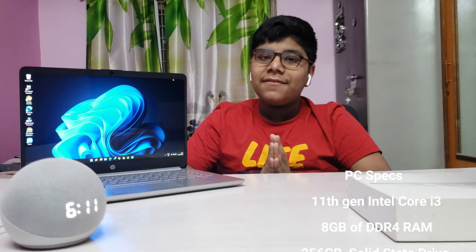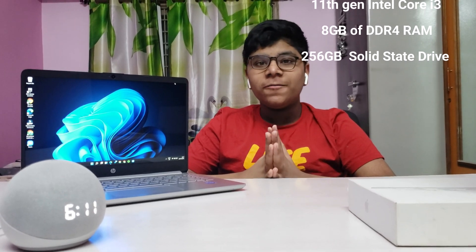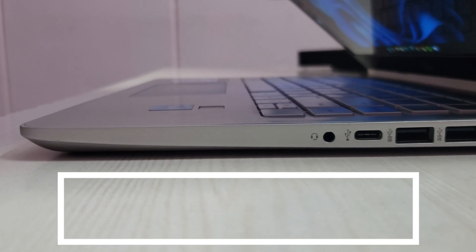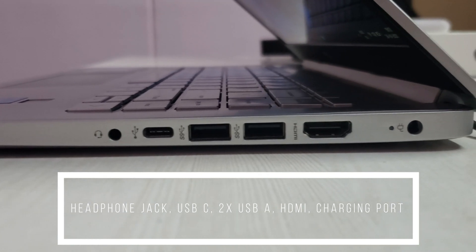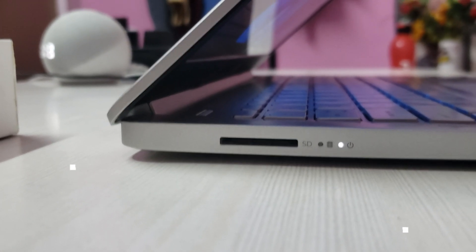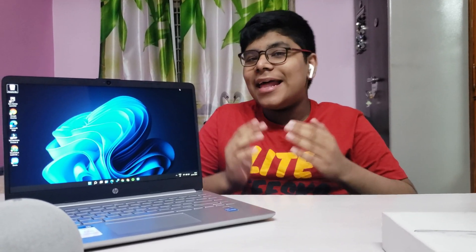This is the base model of this laptop, which has the 11th gen Intel Core i3 along with 8GB of DDR4 RAM and a 256GB SSD. Now let's get into the ports — we have a lot of ports on the right-hand side but fewer on the left. I'm really glad that HP did not remove ports like the HDMI, the USB-A, and the micro SD ports.